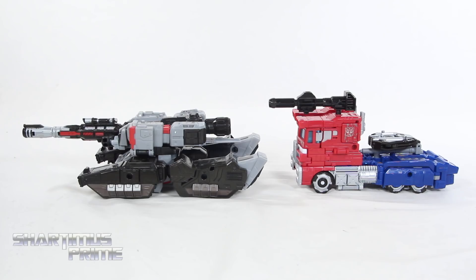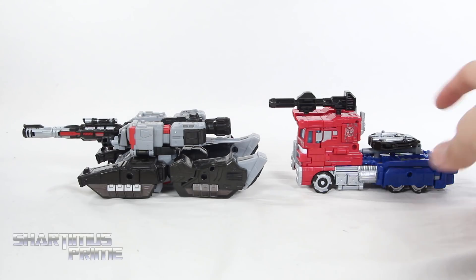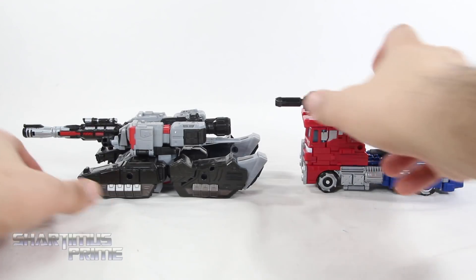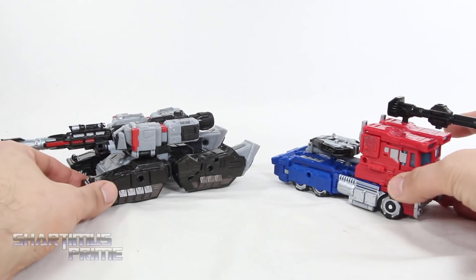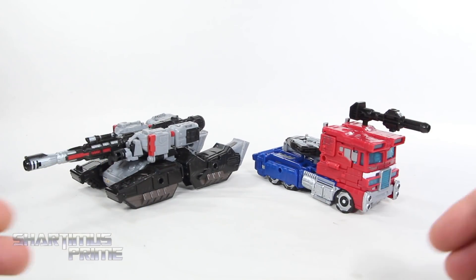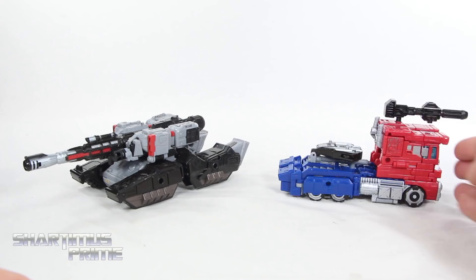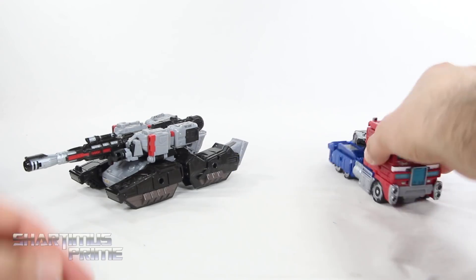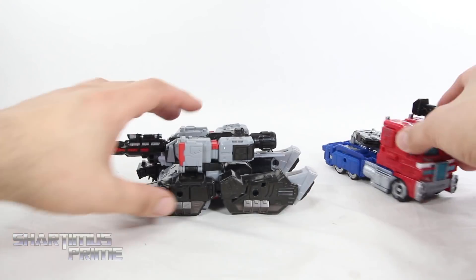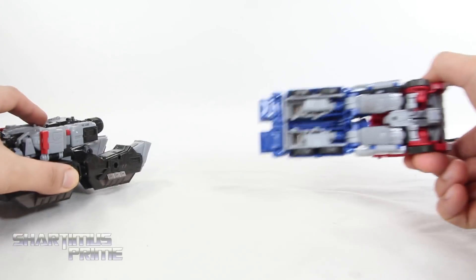Here's Megatron next to the Voyager class Siege Optimus Prime — and thanks for the tip on folding in that axe properly. I did it right over there, I read the comments. You can see that Optimus is a little bit smaller than Megatron. I think each of these figures have attributes that are better than the other — for instance, the Optimus Prime has all the weapons just hanging out, while this guy has all the weapons concealed and part of the alt mode. There's a face visible down on this one, no face over here.